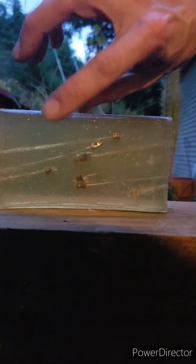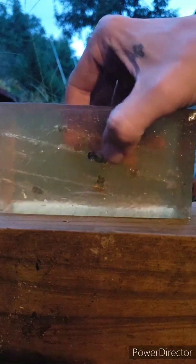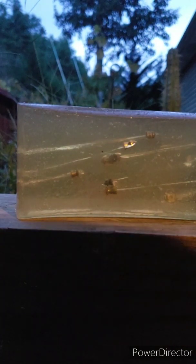I hit the Gamo pellet that was already in there. So we're starting to get a little crowded in our nice little block here, but it left a nice clean channel — you can see it got full penetration. Not really a fair test.